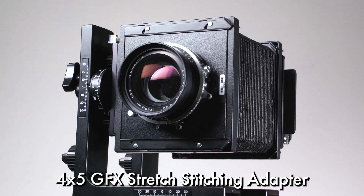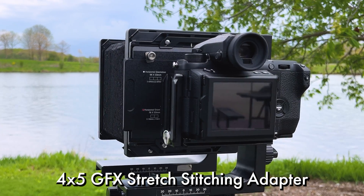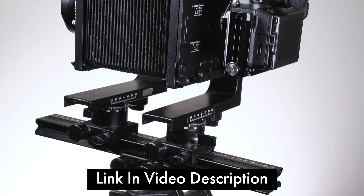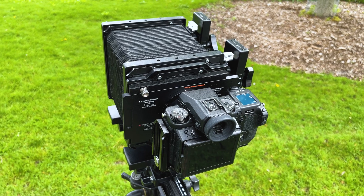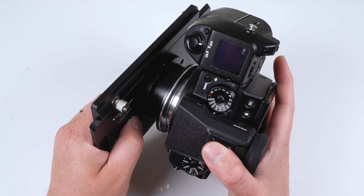Our 4x5 GFX stretch stitching adapter is a great way to digitize your 4x5 view camera. Click the link in the description below to learn more about this 4x5 adapter, as well as the other 4x5 adapters Fotodiox offers. Comment below if you have any questions — we'd love to help you out. Click here to subscribe to our YouTube channel for more videos like this one.